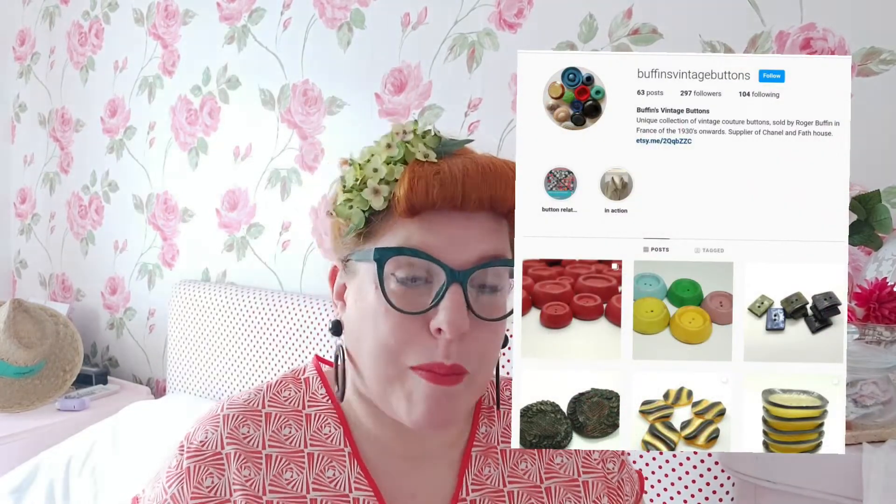The second discount code you get is for a sewing treat, and this month it's for a fairly new company called Buffins Buttons. The lady who runs it, Aga, was given the opportunity to buy 300,000 buttons that were made and designed by Mr Buffin back in the 1930s and 40s. It was dead stock — never used before — and so she set up this company called Buffins Buttons. You get a 20% discount, and of course it's right up my street because they're vintage with a lovely 30s and 40s look, perfect for when I'm making a vintage garment and want authentic finishing touches. There'll be different treats each month — it just happened to be vintage-themed this time.